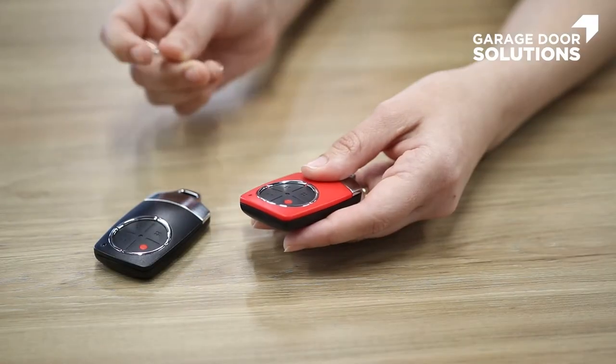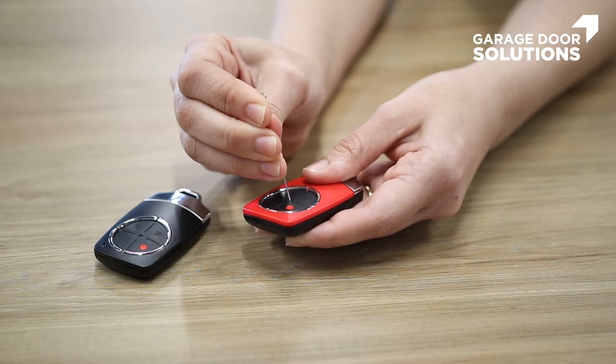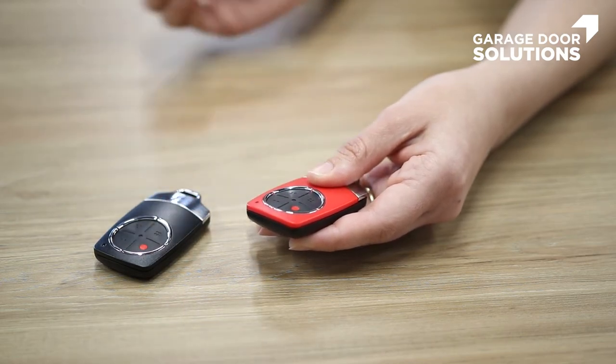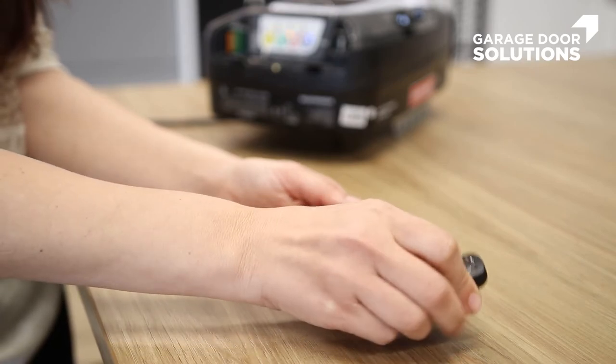Hold for two seconds and release. Using a paper clip, you are then going to firmly press the center and hold for two seconds. Pick up your second remote and hold down the button for two seconds and release, just like you did last time.